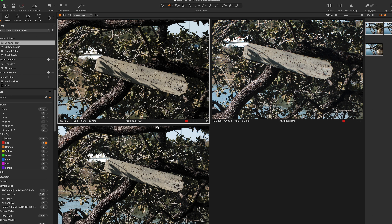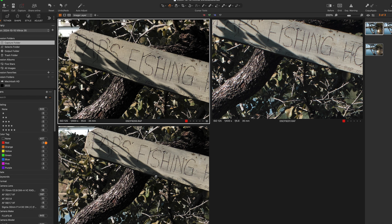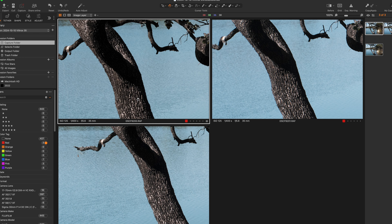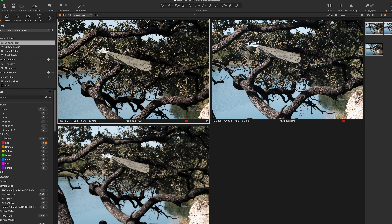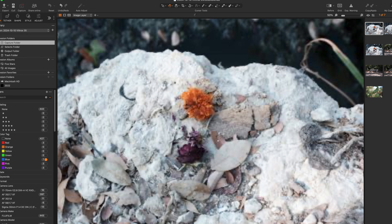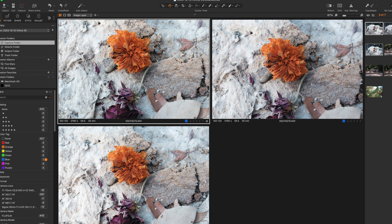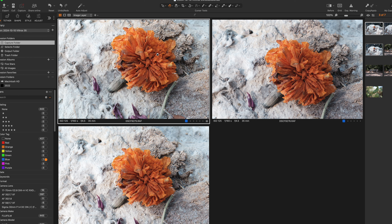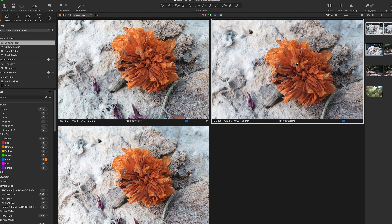We're going to start with a sharpness test and a contrast test. Let's zoom in to 100% and let these files render. I would give the nod to the two on the left for being sharper than the one on the right. The one on the upper right is the TT Artisan 35 f1.8 — still pretty sharp, but not as good as the other two. When I look at the upper left, it has a little more pop and contrast, and that one is actually the Viltrox 35 f1.7. I like the Viltrox a little better than the other two.